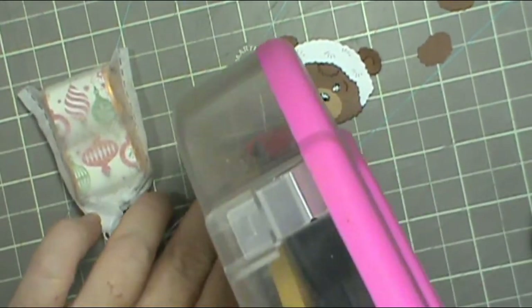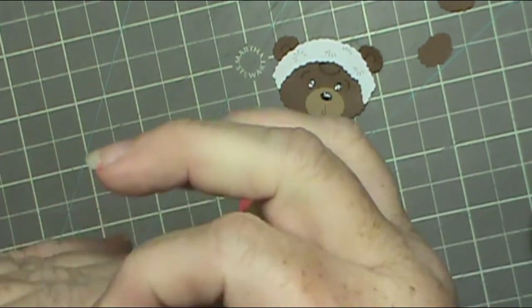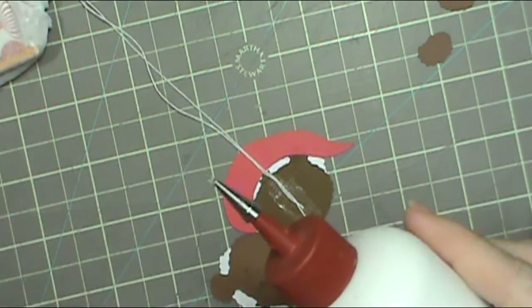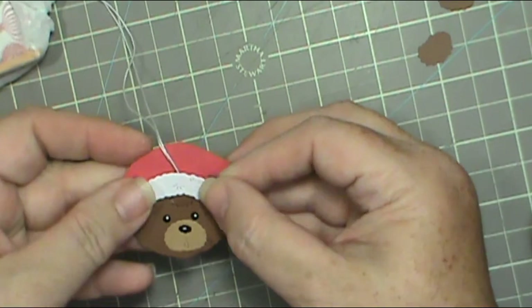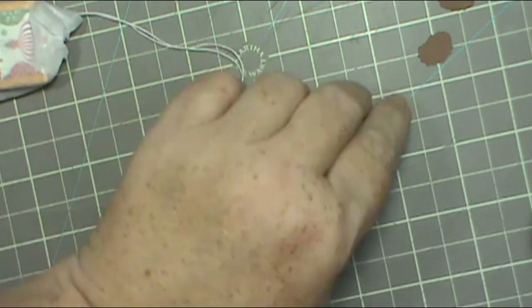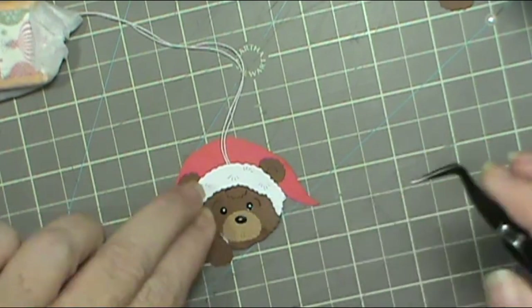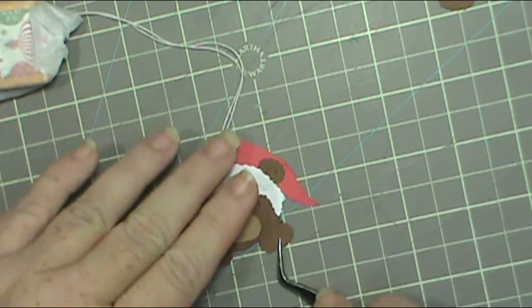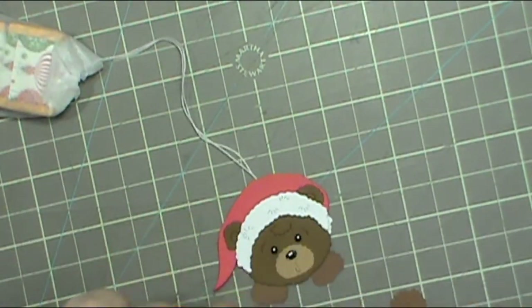I'm just going to show you one more time how I do it — it's super easy, and I expect to see you guys making some and tagging me so I can see them. I think they're so cute. At the end, you'll see where I bought a tea pitcher and filled it with these candies, and the little bear heads are hanging out like a tea tag would if you were making sun tea or something like that. There's just so many things you can do — this would make a really cute coworkers gift, or for a special secretary at the school who's always helpful to you. This would be a sweet thing to give to them.